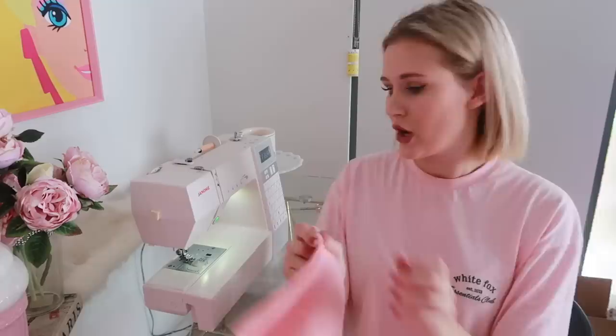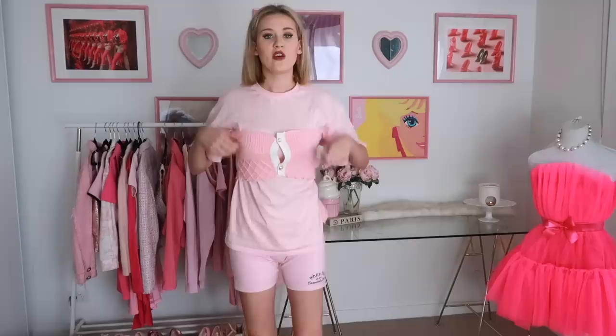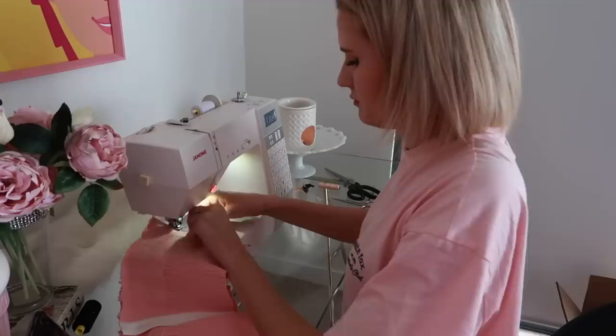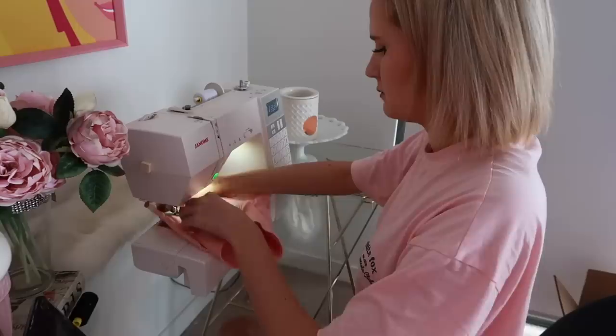I'm going to flip the crop top inside out, unpick the seam — I can't find my seam unpicker so I'll use scissors — then put it on and measure how much to take it in. Because it's stretchy material it's a bit more forgiving, but I need to take in about this much. Once I've adjusted it to fit, I'll cut off the extra fabric and sew it back together on the sewing machine. Then I'll just put some stitches in the front where there's a gap since I don't have a matching button.